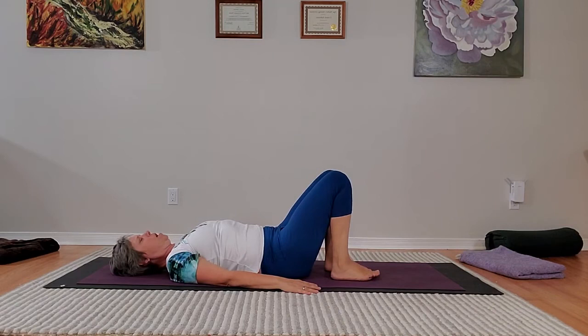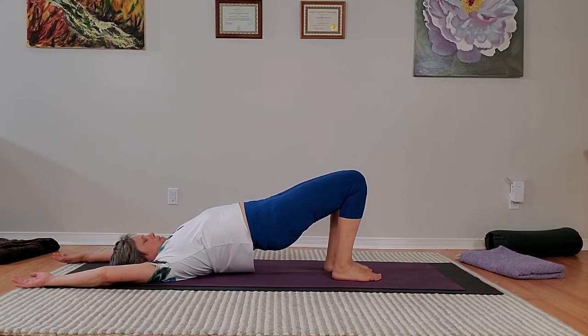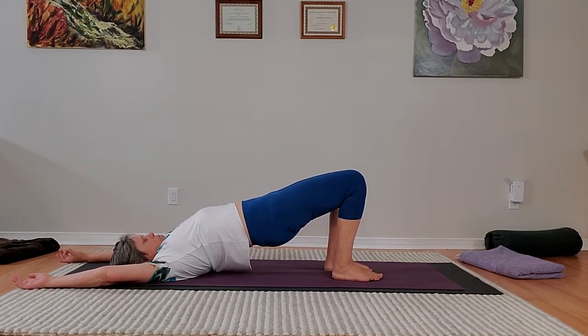Last time for desk pose — the feet go down one at a time. Arms of your choice — inhale to go up. If you're leaving your arms at your side or up to the side, they can just stay there the whole time. Three breaths — nice stable pressure into your feet. Three smooth breaths, and after the third inhale, rolling down vertebrae by vertebrae through the spine.